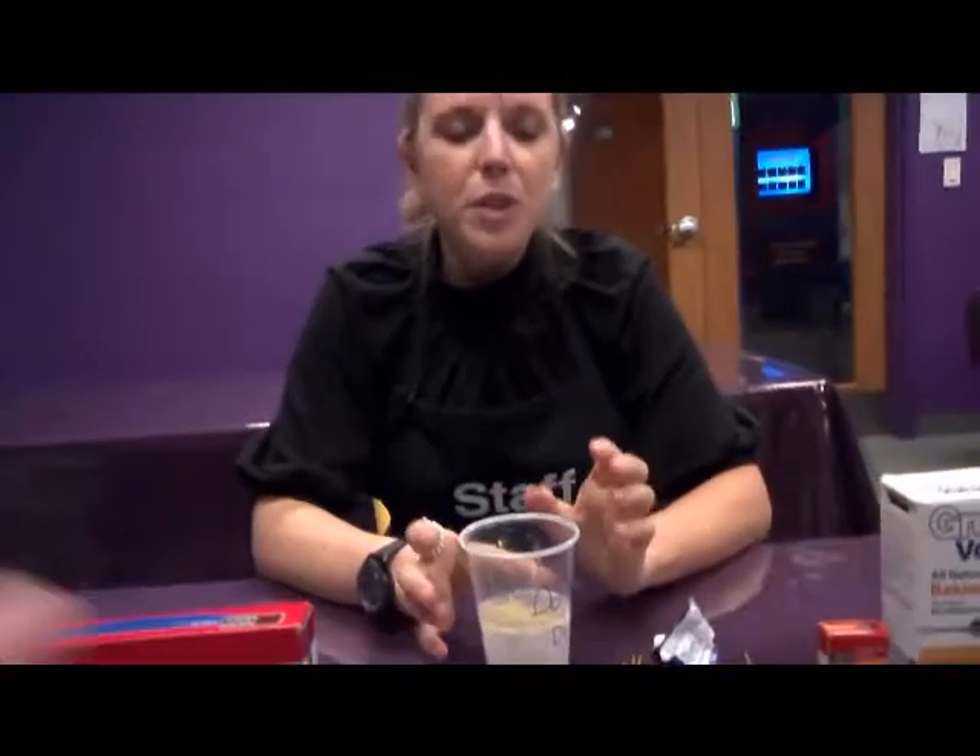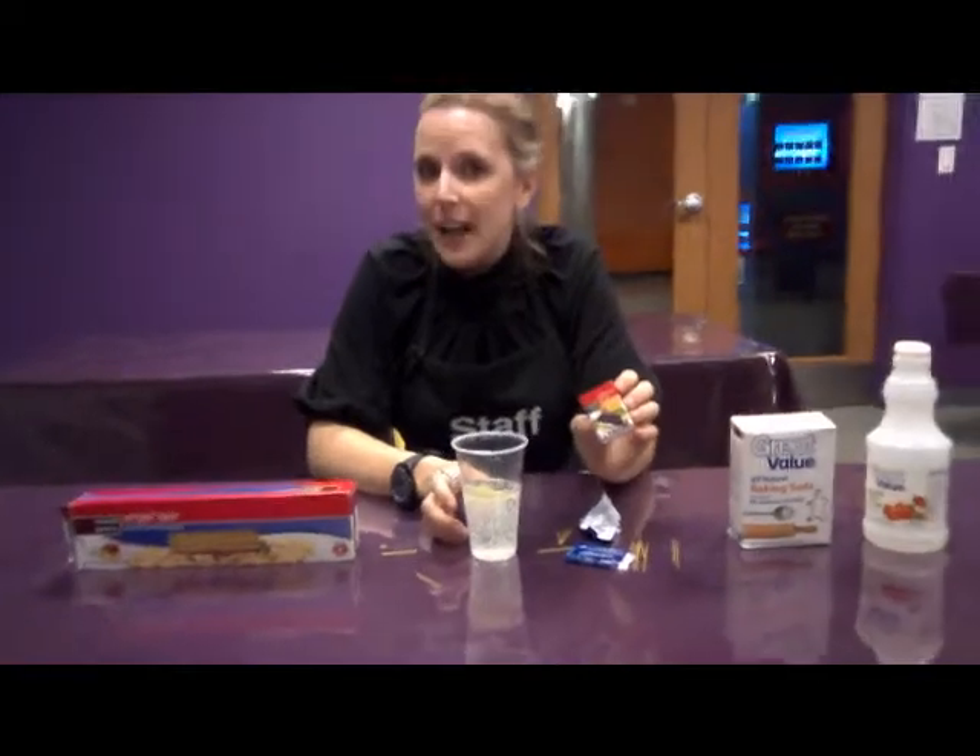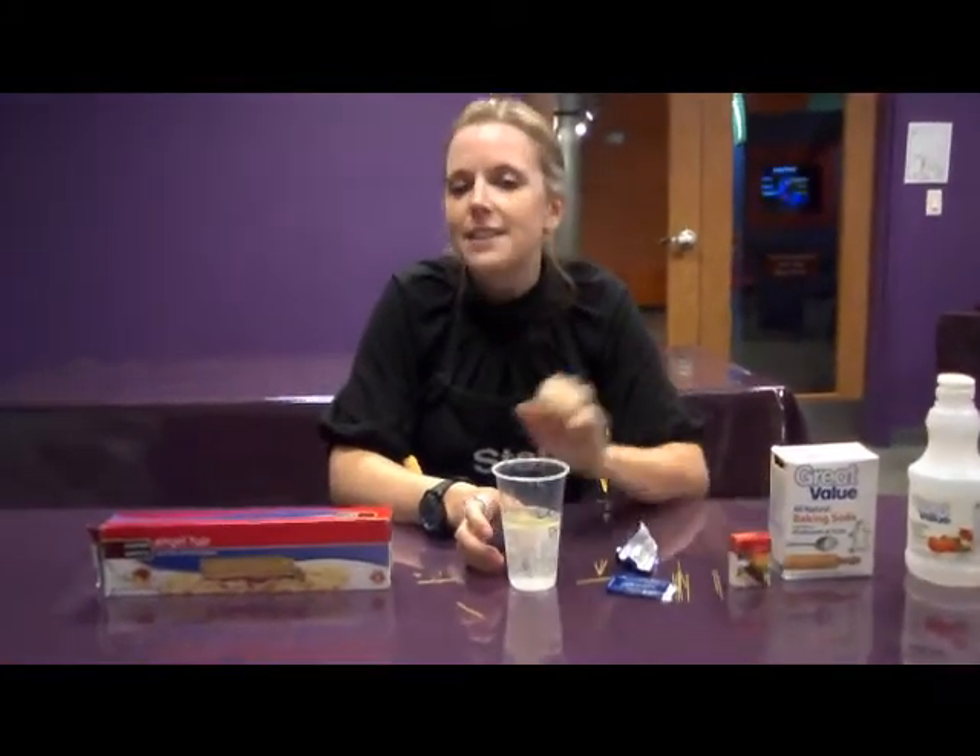So you guys can try that with spaghetti noodles, or you can actually use raisins as well. We hope you guys try this at home. Thanks.